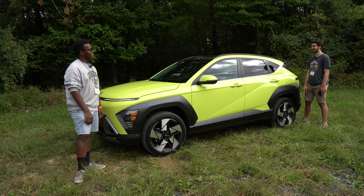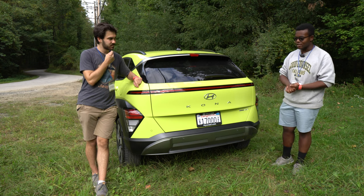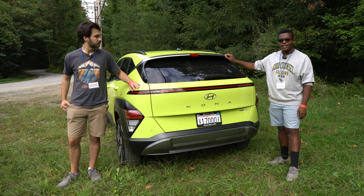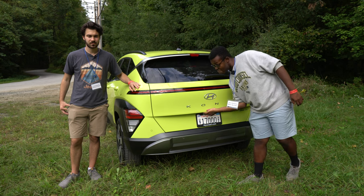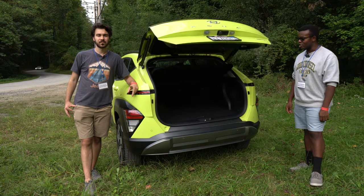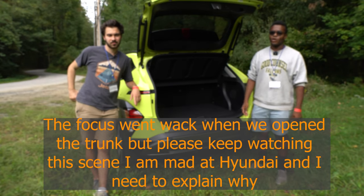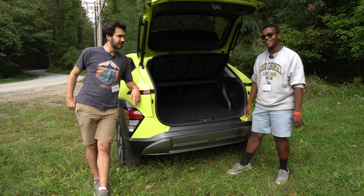In the rear, the design mirrors the front with a light bar on top and split tail lights. There's also interesting chrome trim on the spoiler that swoops into the window trim. On this Limited trim you get a power tailgate, revealing 25 cubic feet of cargo volume. Drop the 60/40 split rear seat and you get 60 cubic feet. There's also a spare donut tire underneath — a rarity these days.